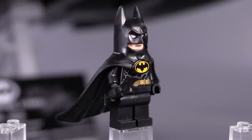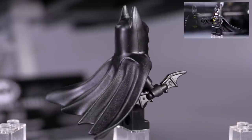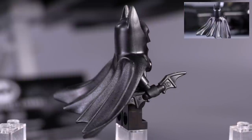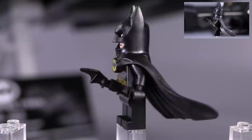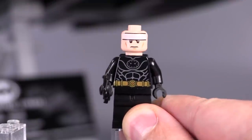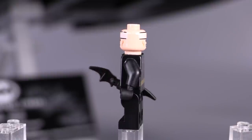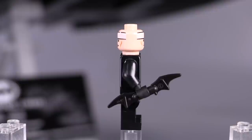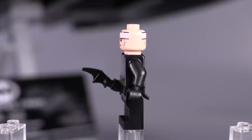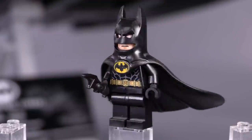This Batman here is actually the same Batman that we got from the 1989 Batmobile. I've heard some people say we should have gotten an exclusive version, but the reality is he's still going to be insanely collectible because both this Batwing and the Batmobile are still very big, very expensive sets. So this Michael Keaton Batman is definitely going to be a pretty rare and pretty difficult figure to get.